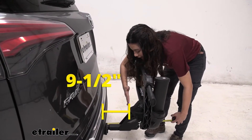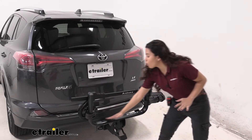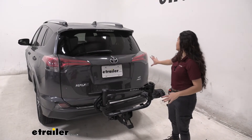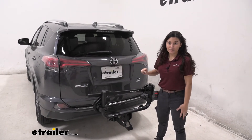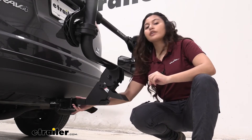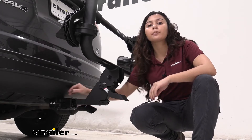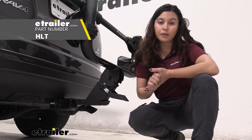A special feature of the Kuat Transfer design is its goalpost or U-frame design. This allows it to be a bit easier to mount and dismount your bikes. Also, you can see how it does not obstruct our tail lights, our license plate, or even our backup camera. This fits into an inch and a quarter and two inch hitches — it has a sleeve around it, so we have it installed into a two inch hitch, but if you have a smaller hitch receiver, you just take that sleeve off. It comes with a hitch pin and clip, and you can also upgrade to a locking hitch pin from Kuat.